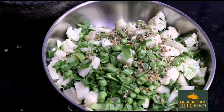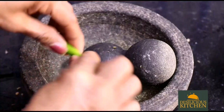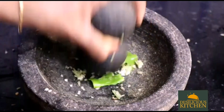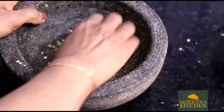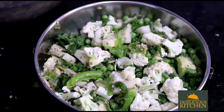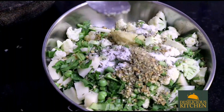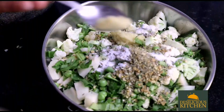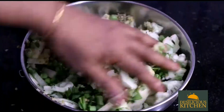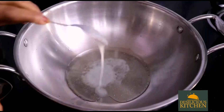Now we are crushing one green chilli — breaking it and crushing it — and this will also go into the chopped vegetables. Add in some salt, mix well, then add in half teaspoon ginger garlic paste. Mix well and keep it aside.